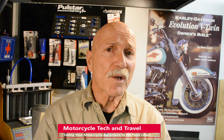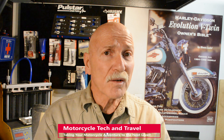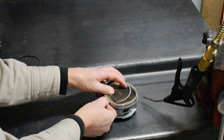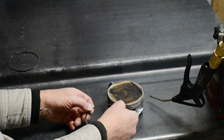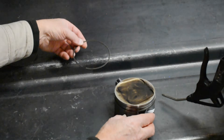A ring expander tool requires opening the piston ring enough to drop the ring over the piston. Cast and steel rings can break or become sprung by misusing a ring expander. Often, and especially in the case of thin modern motorcycle and automotive piston rings, we can remove and install the rings by hand with far less stress and ring distortion if we do not use a ring expander tool.